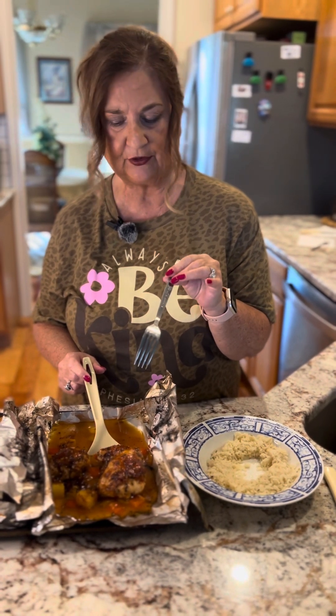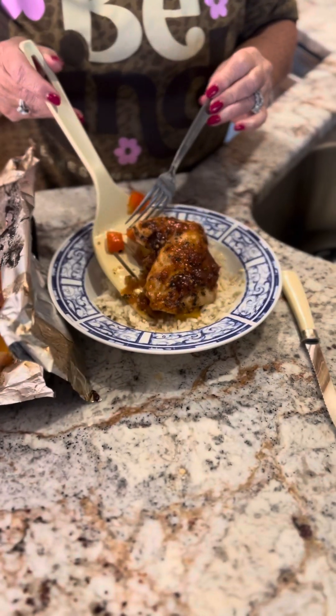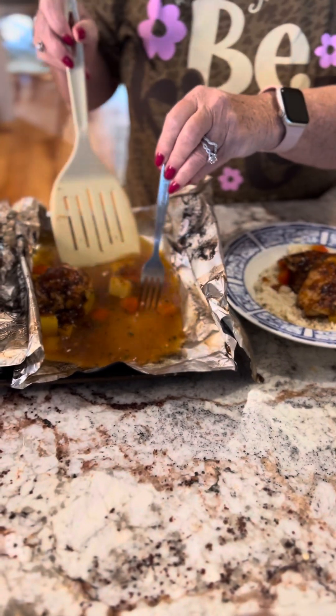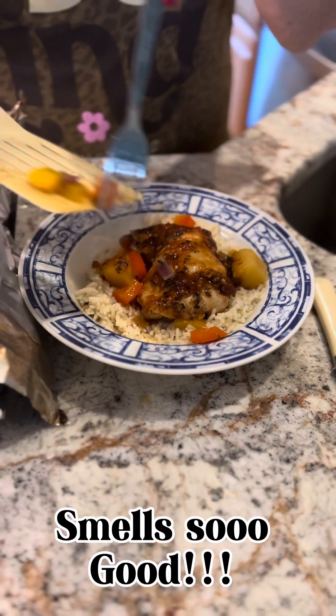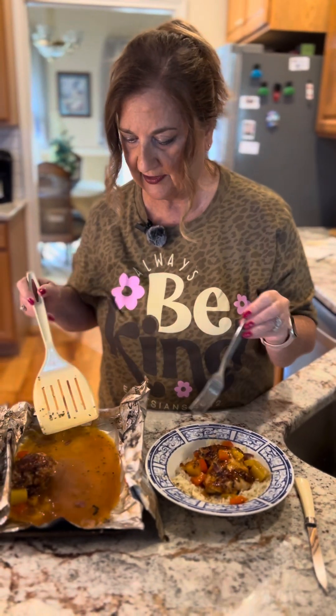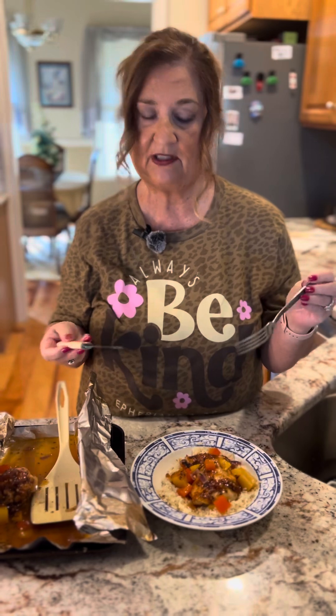We actually put ours under the broiler closer to four minutes total — two minutes, checked it, then two more minutes. Our rice is done, so I'm going to dish one of these out and put it on top of the rice. I'll come back and get some more pineapples. This smells so good, it's just hard to describe. I want to get a spoon and scoop some of that wonderful juice to go with the rice. It's just a wonderful, healthy meal — I'd say it took us about 45 minutes total.